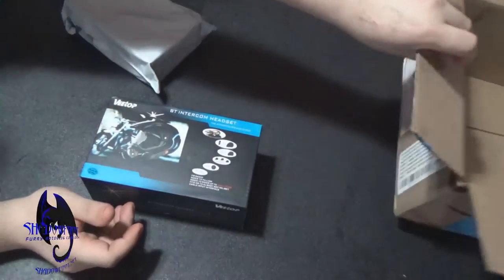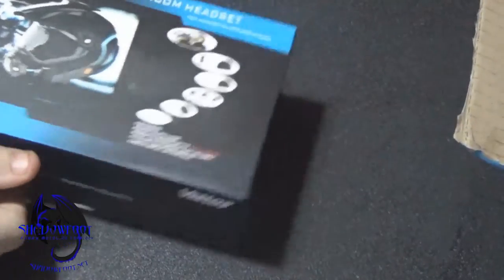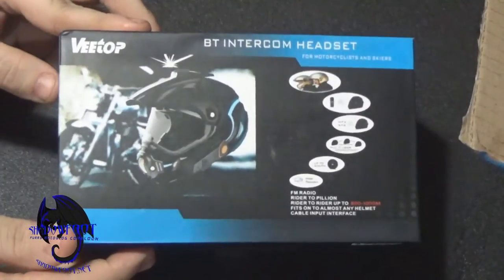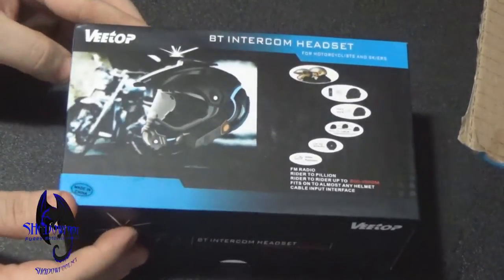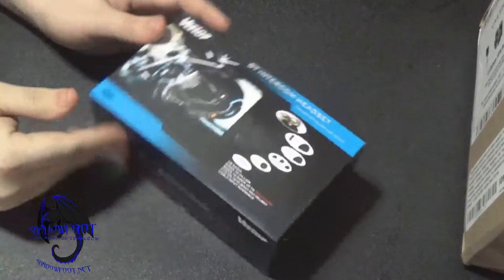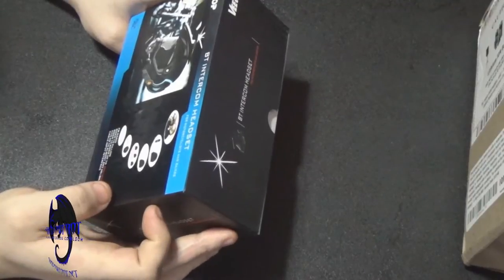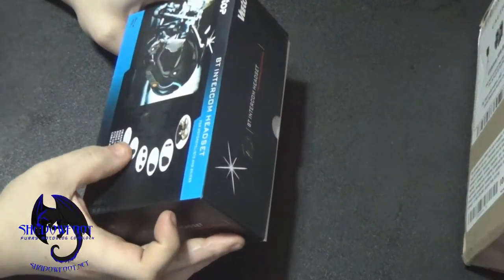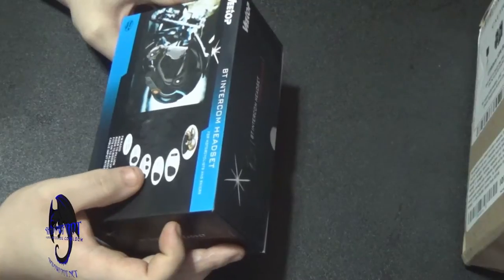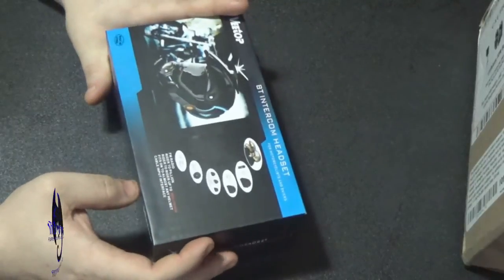I've seen this online, looked at a review of it, and I've been needing one for a while to do what else I want to do on my channel. This is a VTOP intercom headset for a motorcycle helmet. I can't afford Sena — they're way too expensive. This thing is supposed to do multiple things: be water resistant, hear audio up to 120 kilometers per hour, multi-user connectivity, just like the Sena, MP3, GPS, audio, as well as Bluetooth capabilities. Of course, it's made in China.